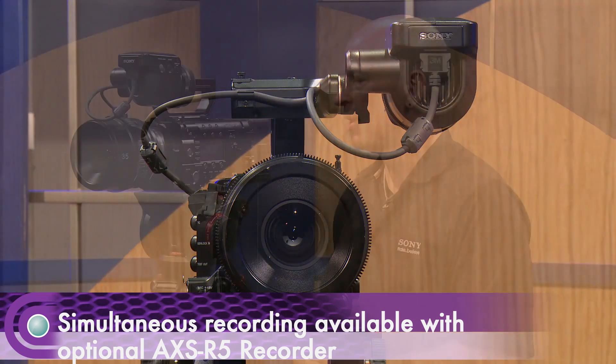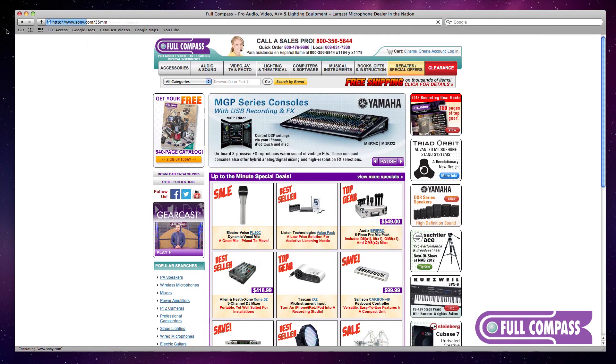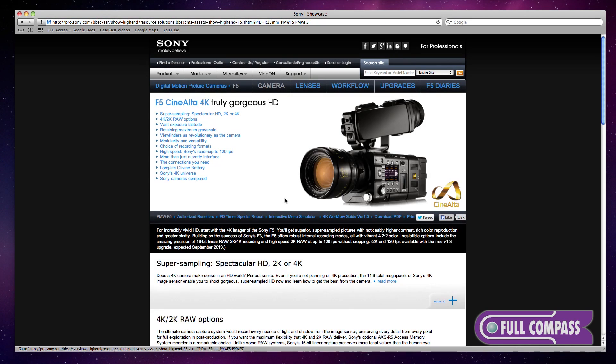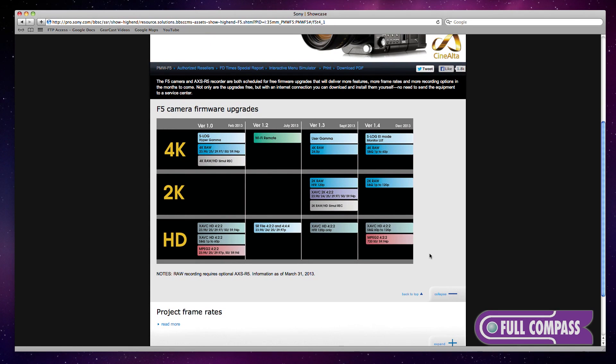Some of the features on this camera that I'll be talking about today are done through a firmware upgrade. Sony.com/35mm has our latest schedule for these firmware upgrades. The 2K recordings both internally and to the R5 recorder are part of those firmware upgrades, as is the SR file-based recording at both 220 and 440.